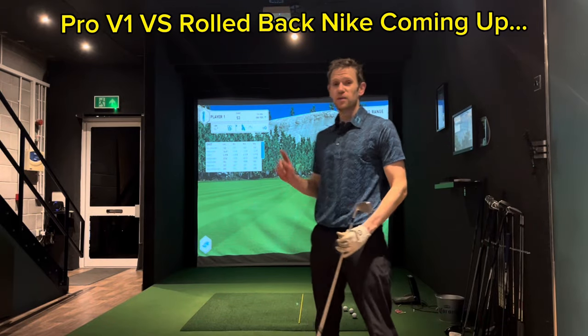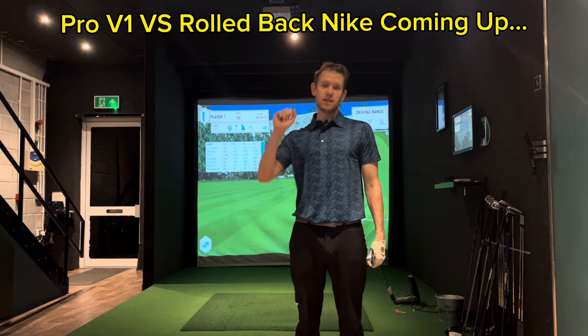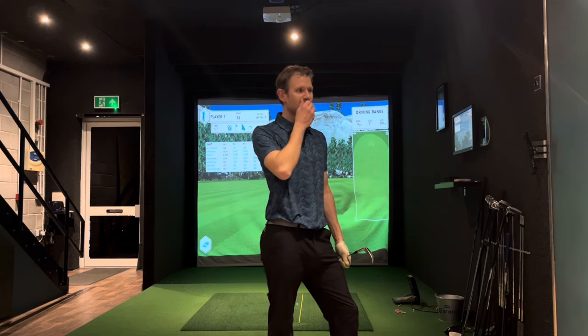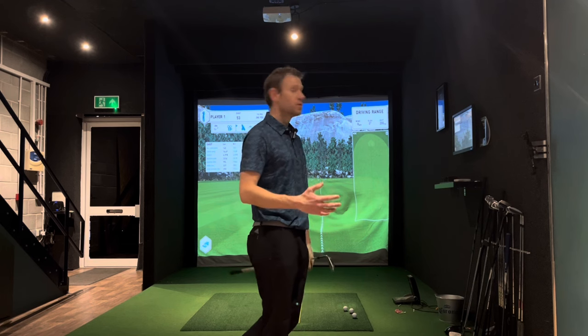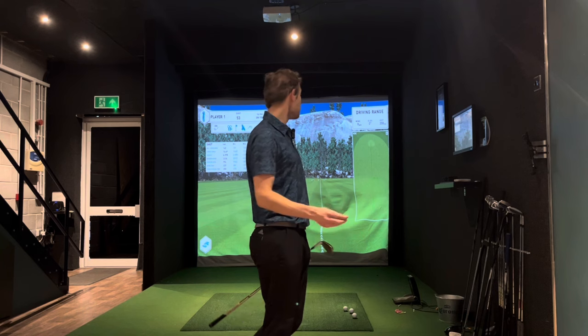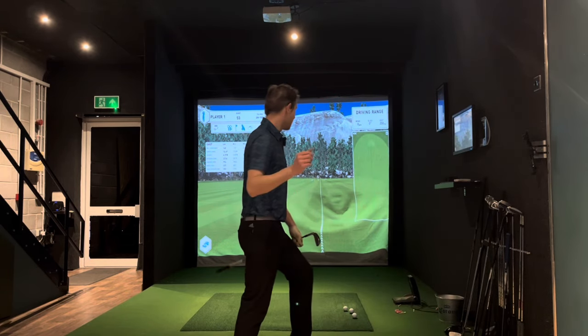Welcome to another video. I'm so intrigued by this — Bryson DeChambeau did a video recently where he played nine holes with what he thinks is a rollback golf ball, a Nike one, and a Pro V1x Left Dash. I'm going to do the same test here to see what it comes out for me, and it'll be a little more in line with what you guys are going to see, rather than Bryson who, let's be honest, destroys a golf ball. I've got pretty much the same balls — what I think is a rollback golf ball, and a Pro V1x Left Dash.